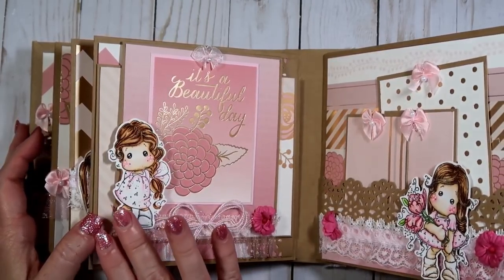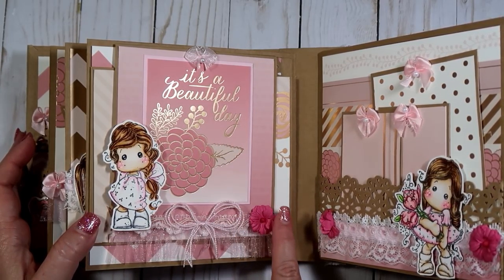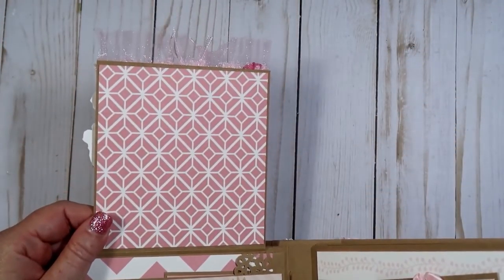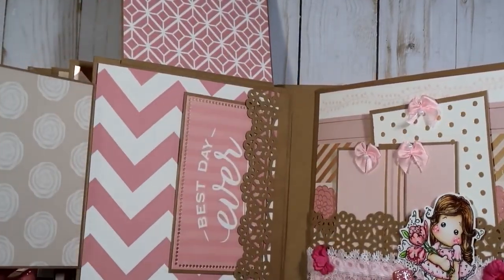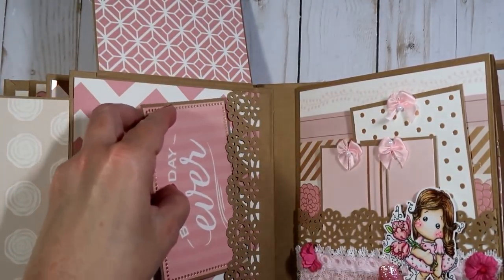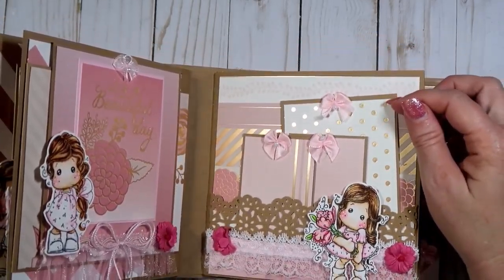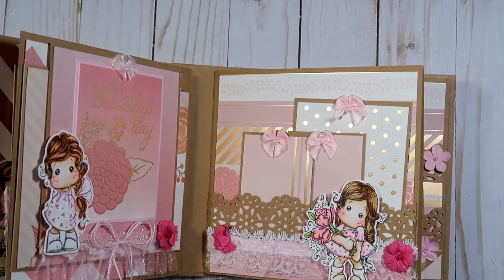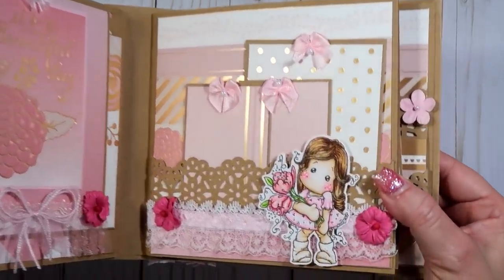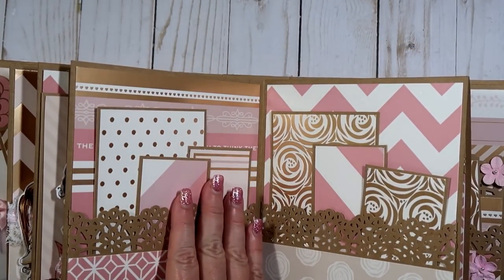This one right here has your next Magnolia Tilda girl. It says 'It's a Beautiful Day' — that came from the paper collection — with more pretty lace trim. This one flips up and you have a place here for pictures, and this flips open so you have a place here. I have another tag that says 'Best Day Ever' and that just slips back down in there. She could put more pictures there. Over here there are some more tags with little bows — it's just a pocket page with pretty lace trims and flowers.